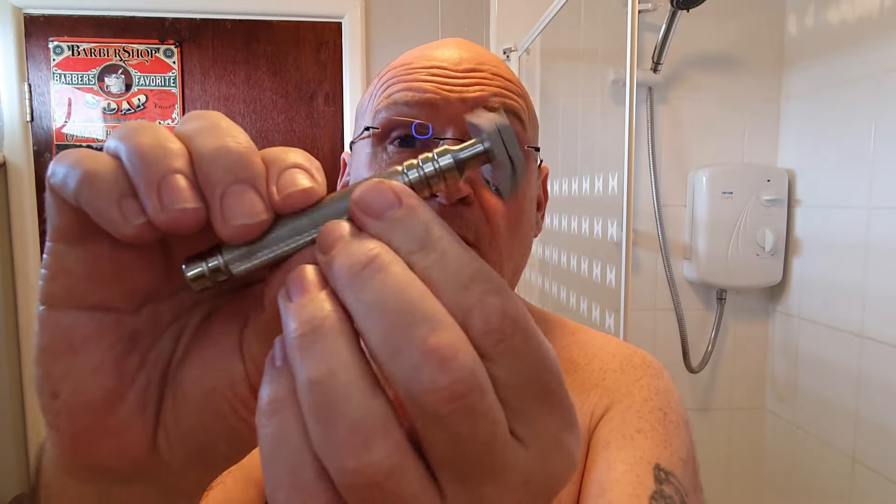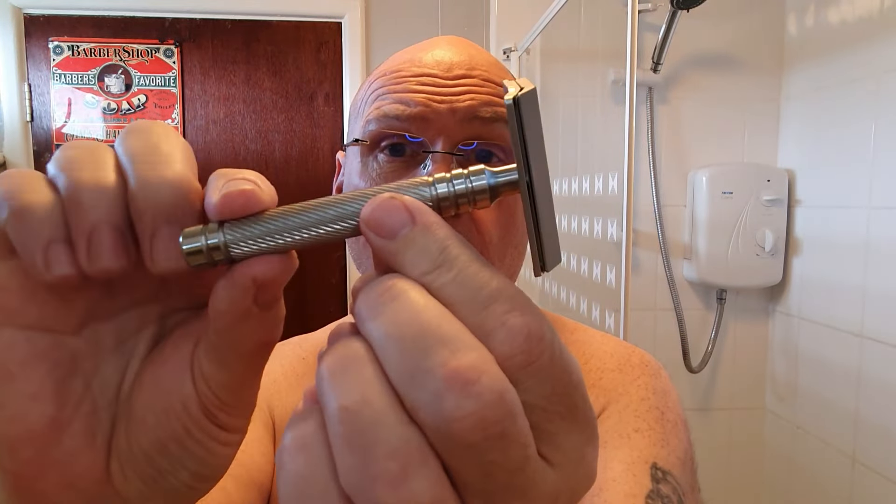Hello everybody, welcome to Jim Will Shave. I've got a rather special razor to shave with during this video. This is it — this is the Stando Mongoose. The Stando Mongoose.